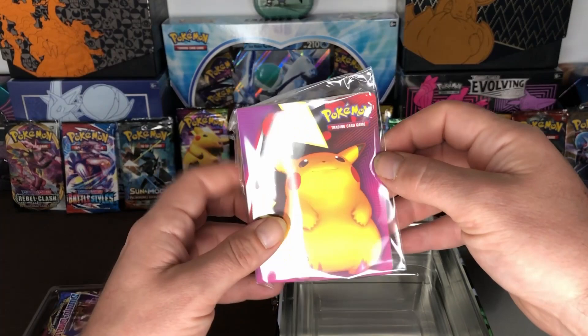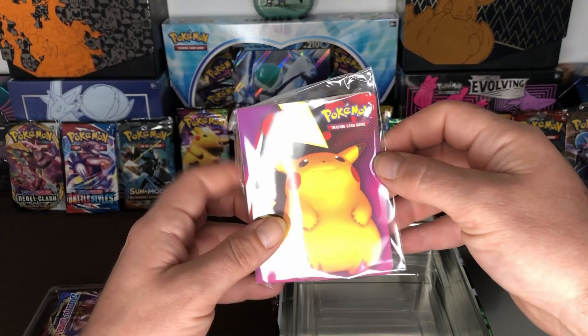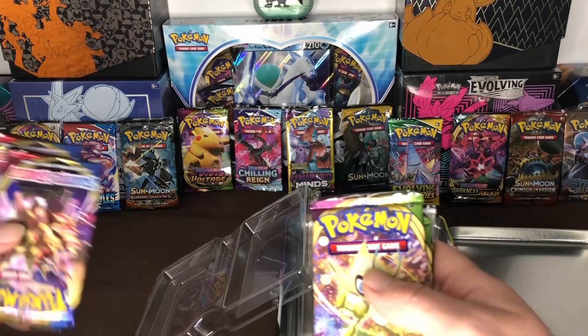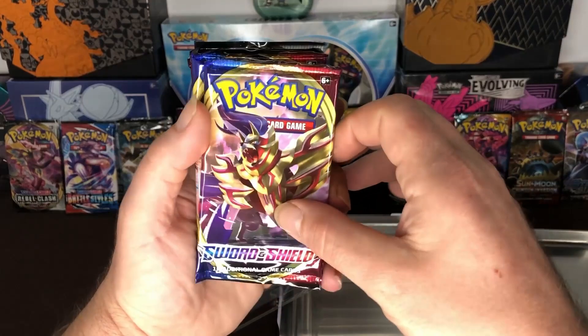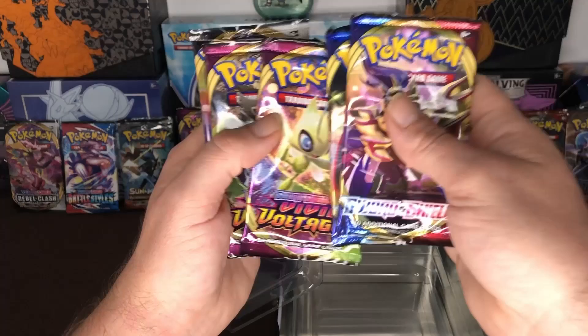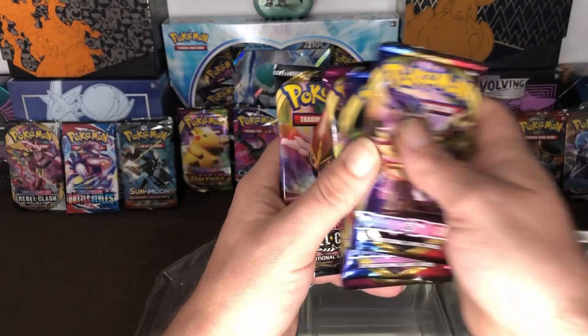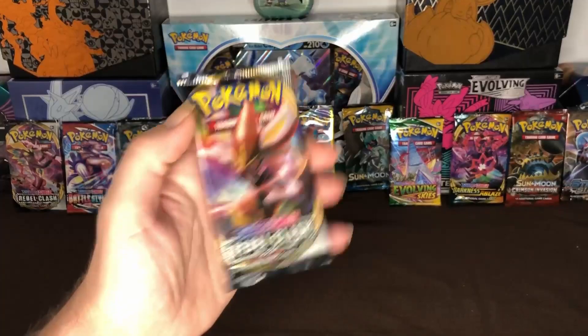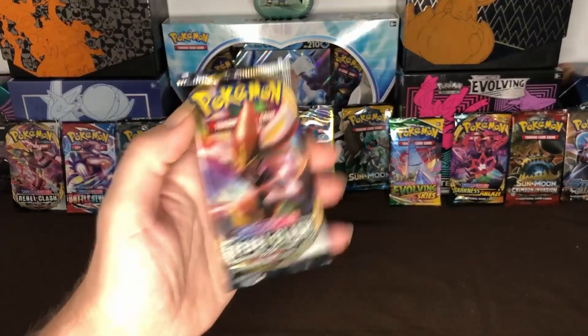And then we get a card holder with Pikachu and Charizard on the back, and our six packs — we get Sword and Shield, Sword and Shield Vivid Voltage, another Vivid Voltage, a Rebel Clash, and then we also get a code card for the online game.